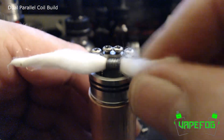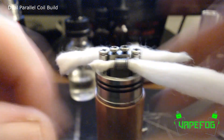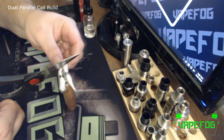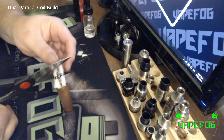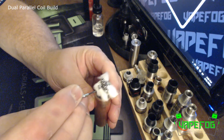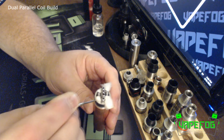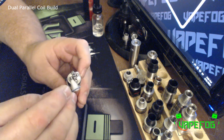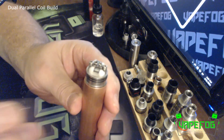Got some organic Japanese cotton. Let's do the other side. All we need to do now is just cut these off, and since the Mutation X has a pretty deep juice well I'll leave these kind of long — a little bit wider than the base of the RDA. Then I just take a small screwdriver and fold my cotton under. I want to do that on both sides — and what that does is it just leaves a nice little pocket underneath the coil.